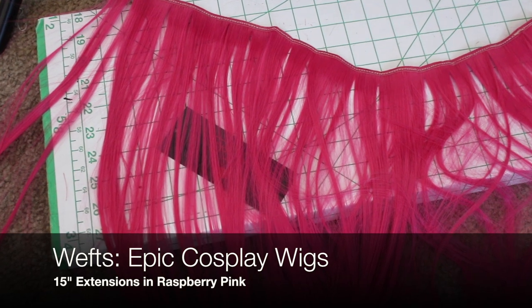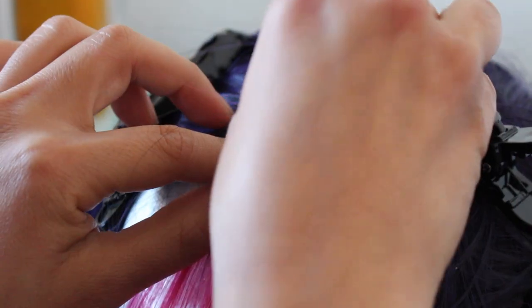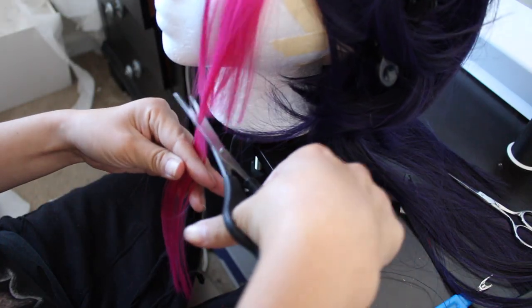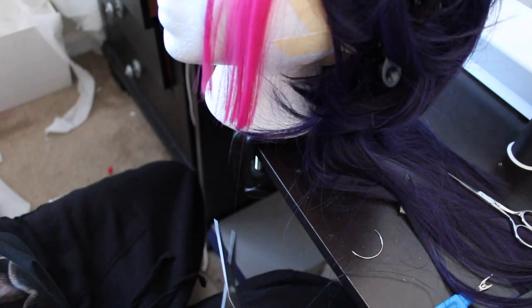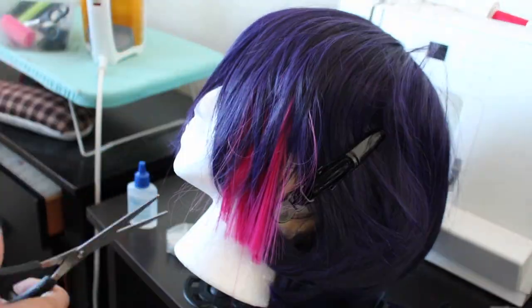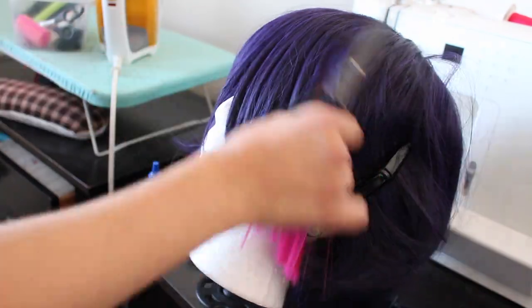In the meantime, let's focus on the wefts. I'm grabbing these pink wefts also from Epic Cosplay, and then sewing a few rows into where I snipped off. I then began layering the bangs in order to blend the two colors together. I first started by cutting the purple section, and then the pink section.